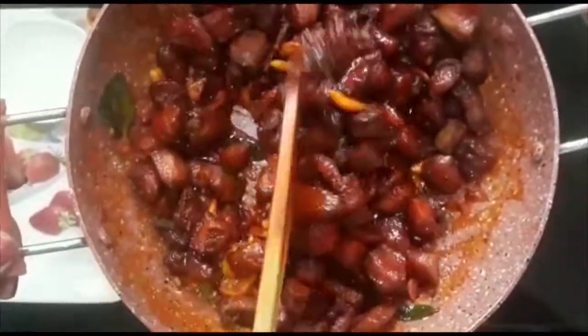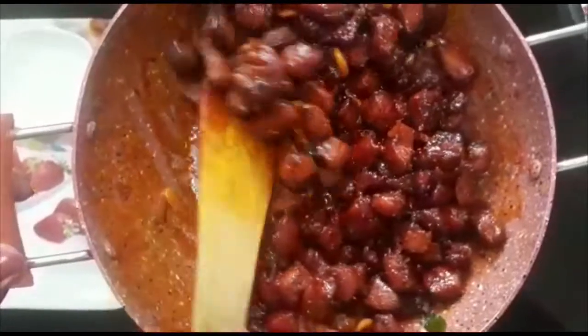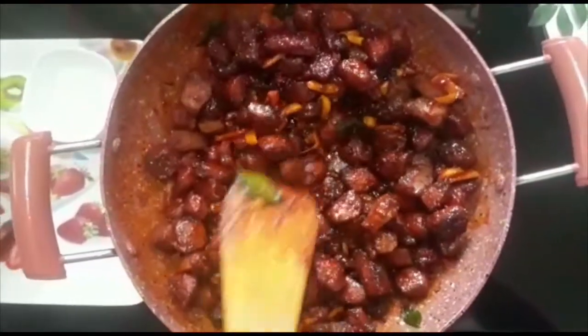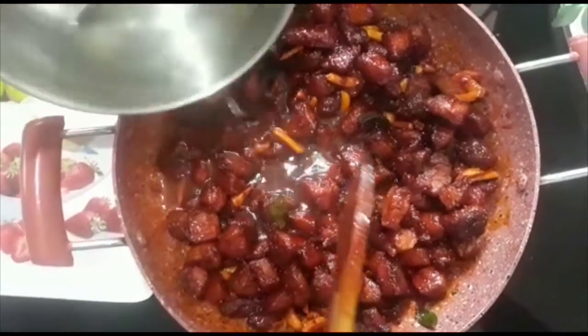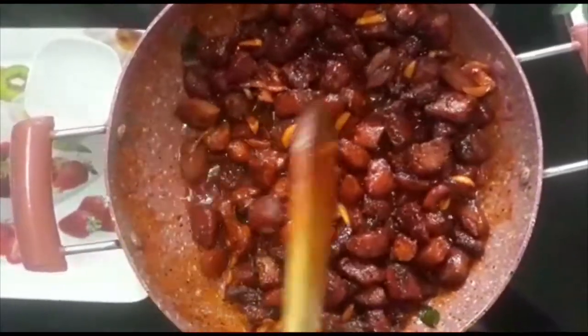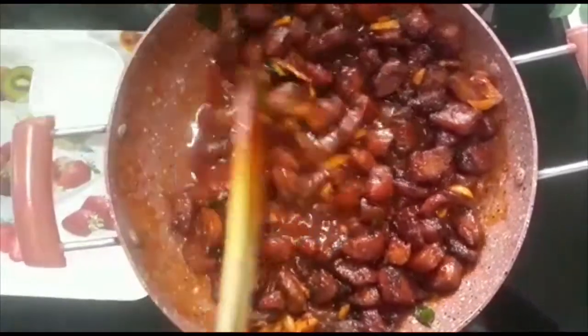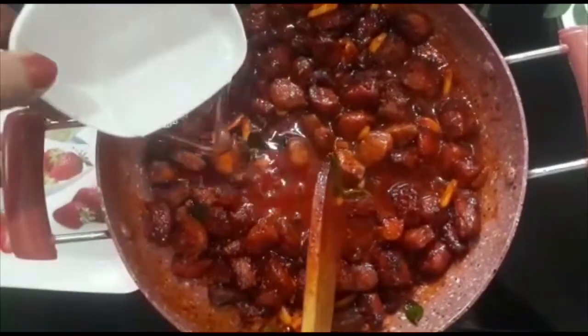Now we'll mix it well. We'll mix the creole in about half a minute. All the creole is coming together. Mix it well. You can add salt and make the creole set.